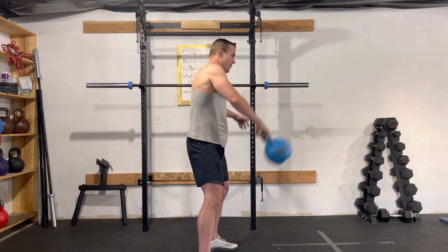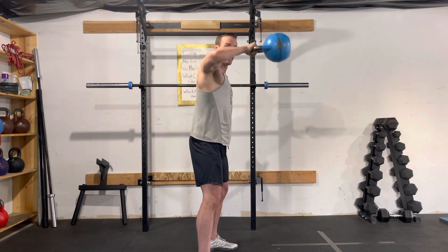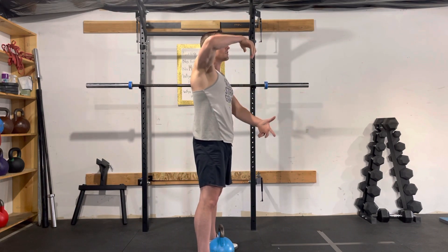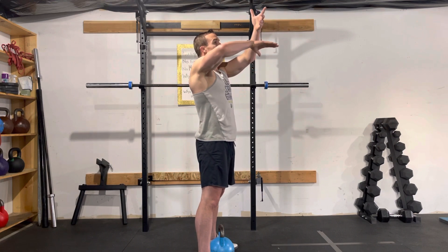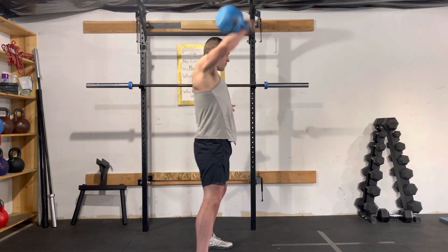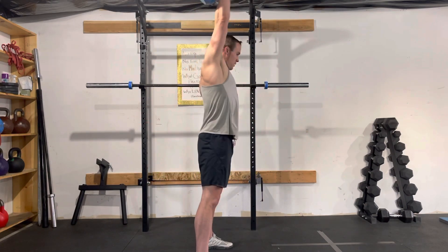There's a point right about here where that kettlebell feels a bit weightless. And then from there, as that kettlebell comes up, I'm going to loosen my grip just a little bit and let that kettlebell start to drift, and then I'm going to scoop up underneath it and bring it right up overhead. So: pop those hips, high pull, punch — all the way up.